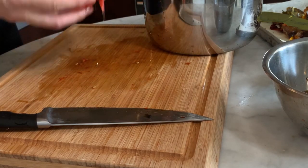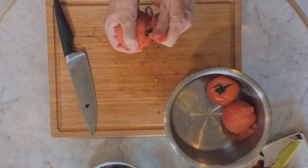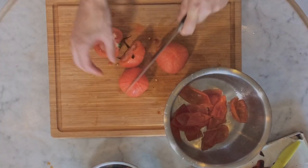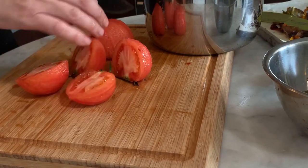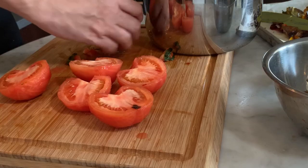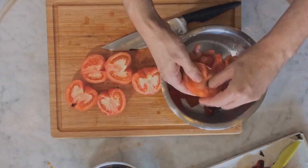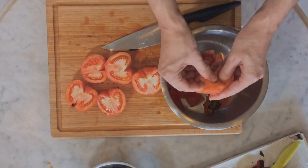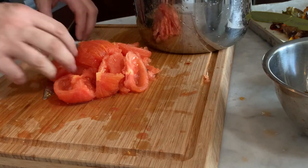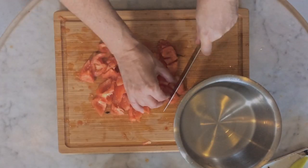Bring the bowl containing the cooled-down tomatoes to your working station and peel off the skins. Cut them in half, remove the green stems, and remove the seeds using your fingers. When all the tomatoes are done, cut them into smaller cubes and put them back into the bowl. Keep aside.